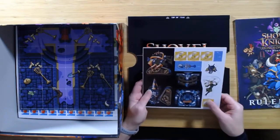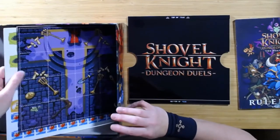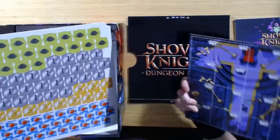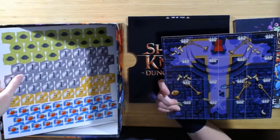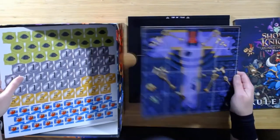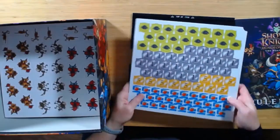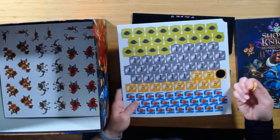Some of the coins — we're going to have coins in ones and fives. I believe these are some of the boss tiles. A whole bunch of pop-outs, just standard cardboard pop-outs.